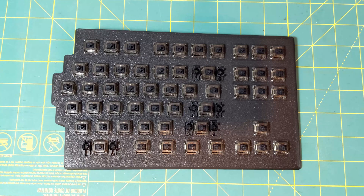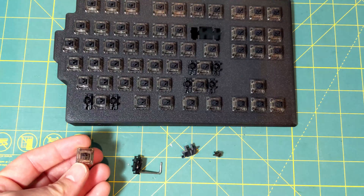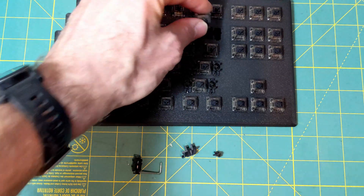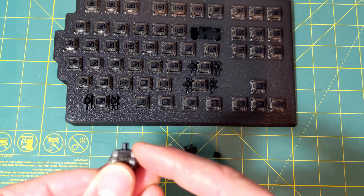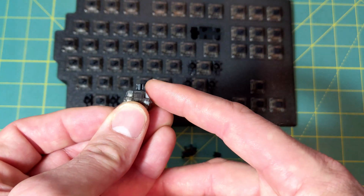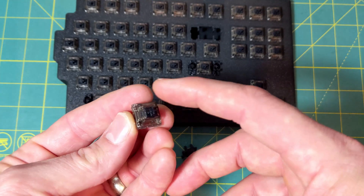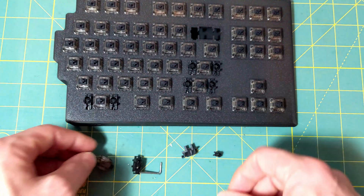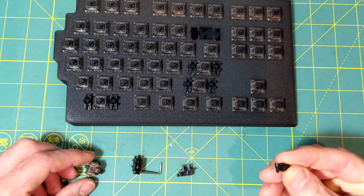The next thing to do is install the switches and stabilizers. Switches are straightforward — put them into the hole and press into place. If you look at the shape, there's a sloped side that goes forward; from the top you'll see a gap that faces forward, and the rounded part goes back. That's how the switches orient for installation.